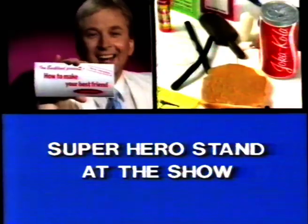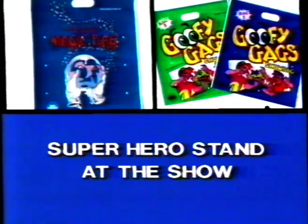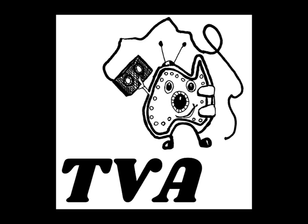Select from two new bags. It's all in the bag at a superhero stand at the show. It's all in the bag.